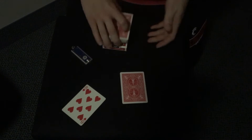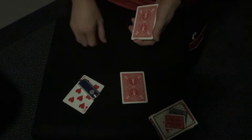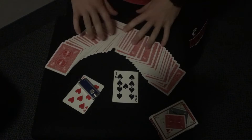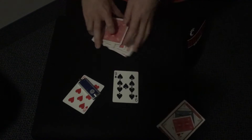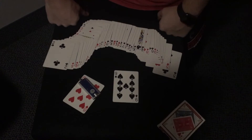Let's take a look. Yes, indeed, the 8 of Hearts. And of course, ladies and gentlemen, you can examine the playing card, you can examine the light, you can examine the 9 of Spades, and of course you can examine every card in the deck. There's no gimmicks to be found anywhere. So that is a bare bones performance of Starlight by Paul Harris.